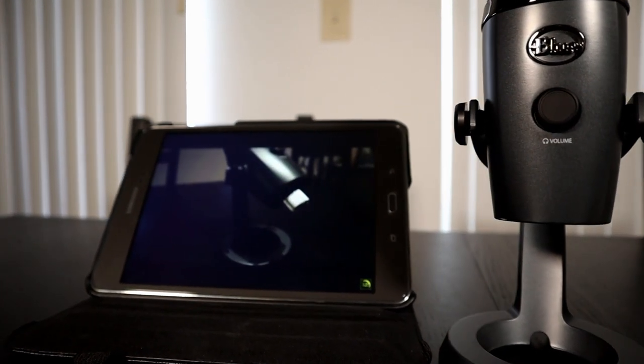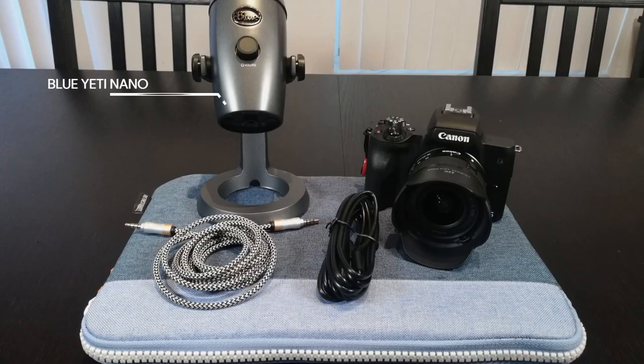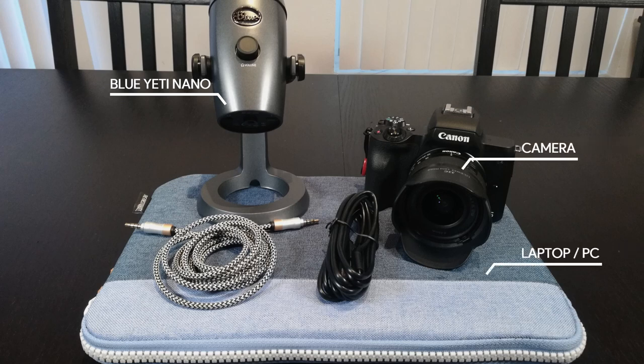The first thing we need to do is to have our supplies ready, which includes the following: a Blue Yeti microphone, a DSLR or mirrorless camera, a laptop or computer as a USB power source, and an auxiliary audio cable — 3.5 millimeter.